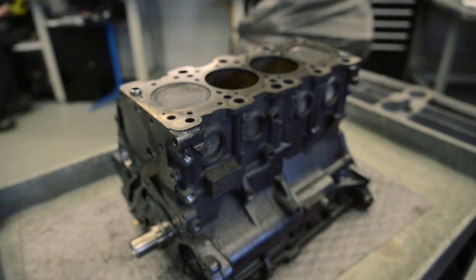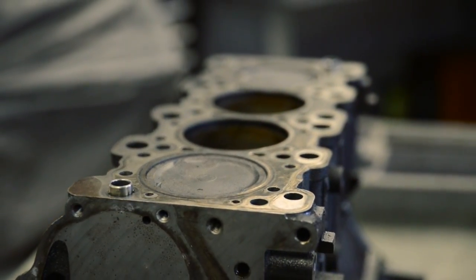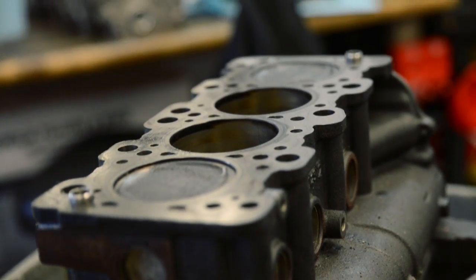When we first get blocks in here, they're in pretty sad shape. They start as either a complete core or even a complete long block engine. We tear them down, get everything inspected and checked out, making sure it's in good shape to rebuild. And we put them in the hot tank, get them initially washed and degreased, remove the frost plugs and oil plugs.